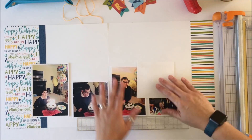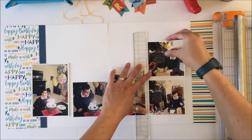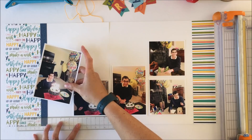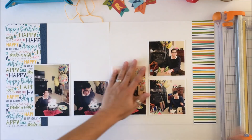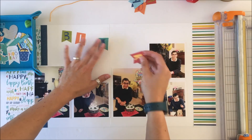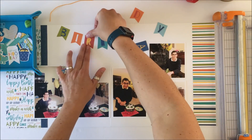There is a sketch based off of this layout and that will be available to you at the end of this video. You can also go over to my personal blog where I'll house it, and I'll also house it with the sketches on my Pinterest board of sketches I've created. In the Scrap Room kits you get a selection of embellishments.